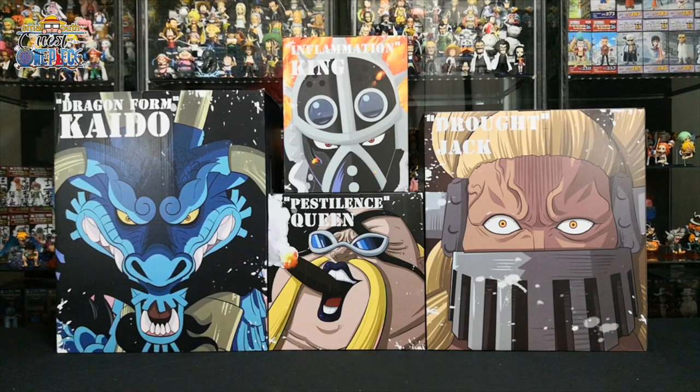Back to today's video, we are going to unbox the Beast Pirates — Supreme Commander Kaido in his beast form, as well as the all-stars and Kaido's closest confidants known as the Disasters: King, Queen, and Jack.